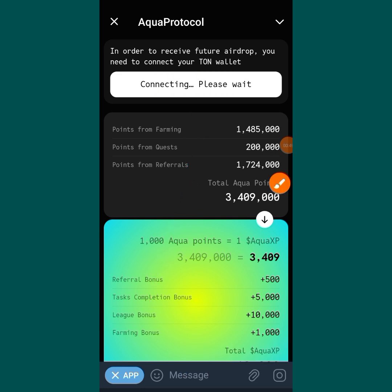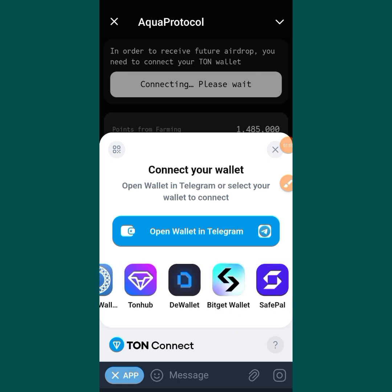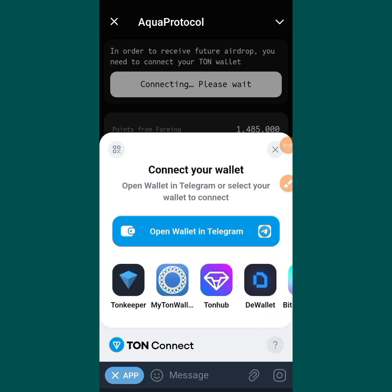You tap on Connect Wallet and over here you are going to see different options. You make your own choice — you choose among all these wallets and connect your wallet. You can connect your wallet to Tonkeeper, My TON Wallet, Tonup Wallet, BitGet, Safe Pal, and other options.